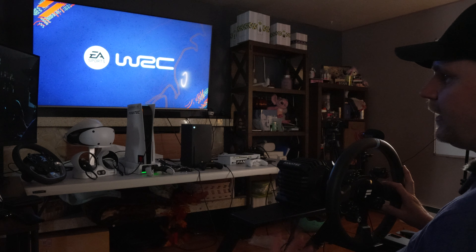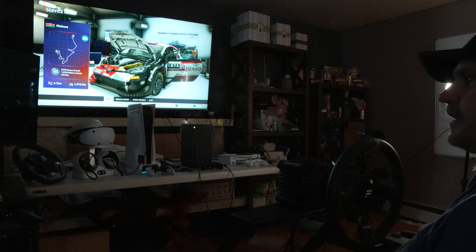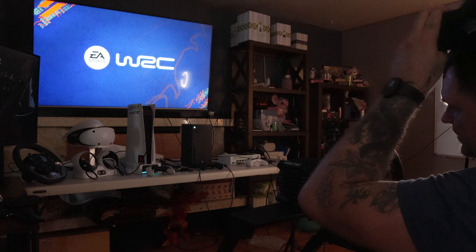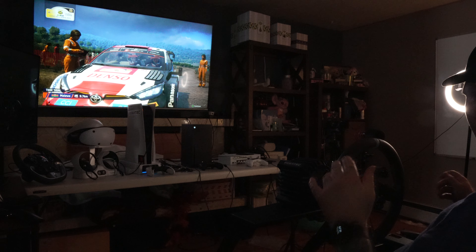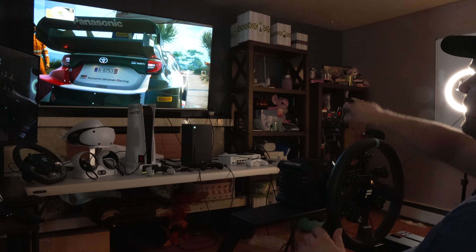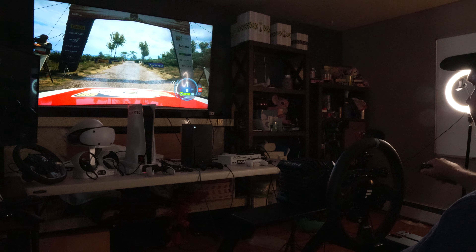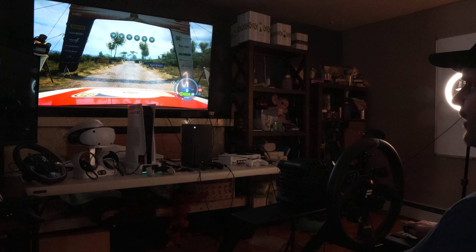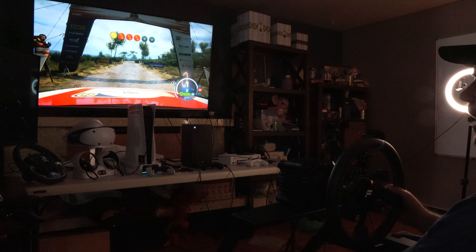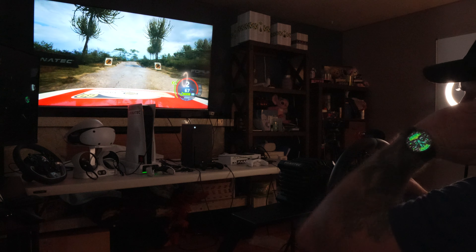All right, welcome back to Frog Boy X1 Gaming, I'm Andrew. Today we are still chilling in the living room playing some EA Sports WRC. Now I was really harsh on this game when it first launched, but now it seems a lot freaking better. I'm playing on the Series X right now.